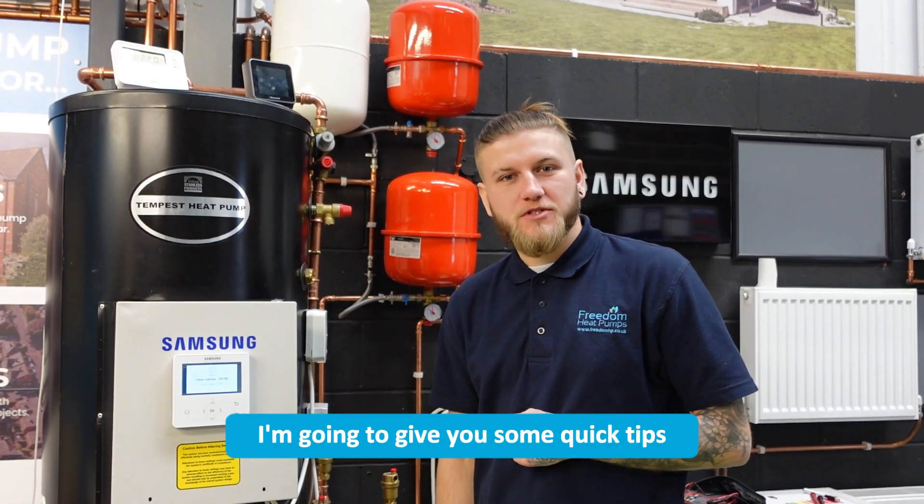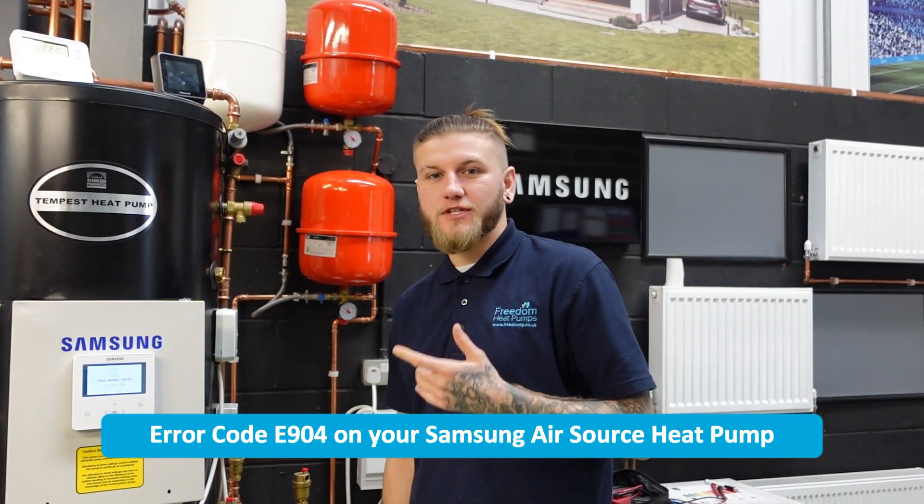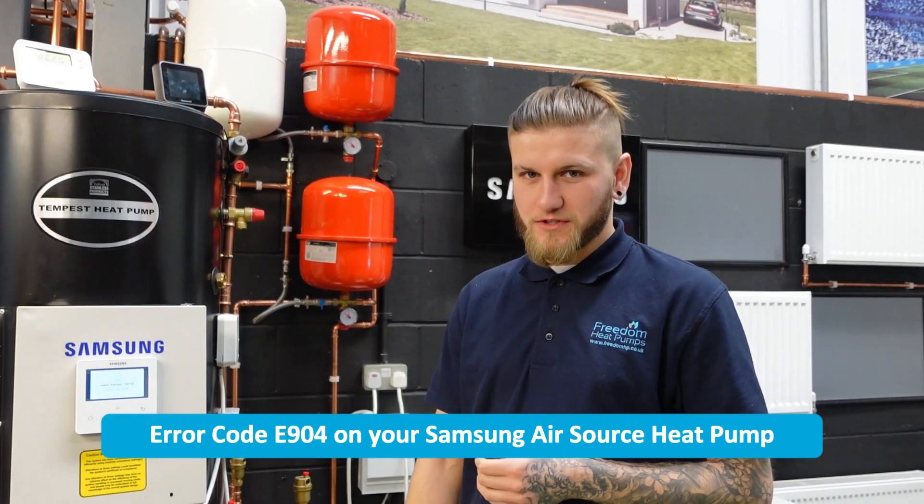In this video I'm going to give you some quick tips on how to diagnose and hopefully resolve error code E904 on your Samsung air source heat pump.